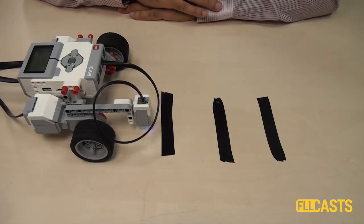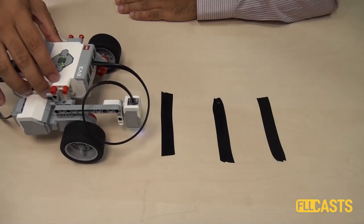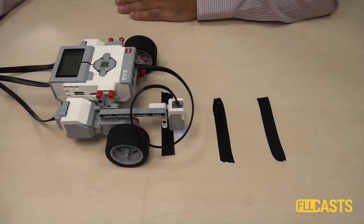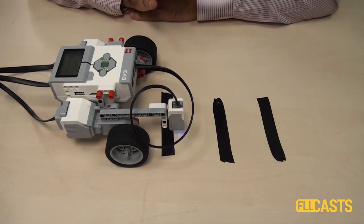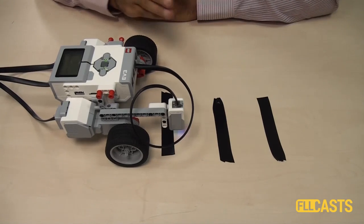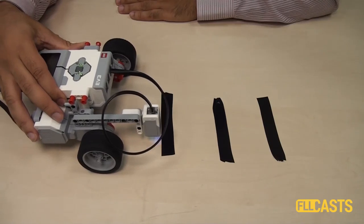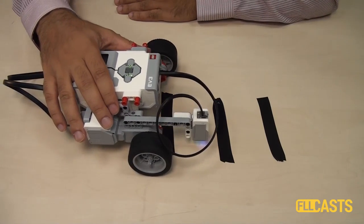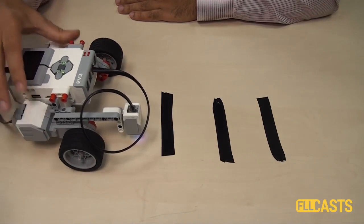This here is the program. I'll start it, and as you can see the robot stops at the first line. Based on our program we would expect the robot to move forward, detect the line, stop, then move forward again, detect the line, stop again. But it only stops on the first line.